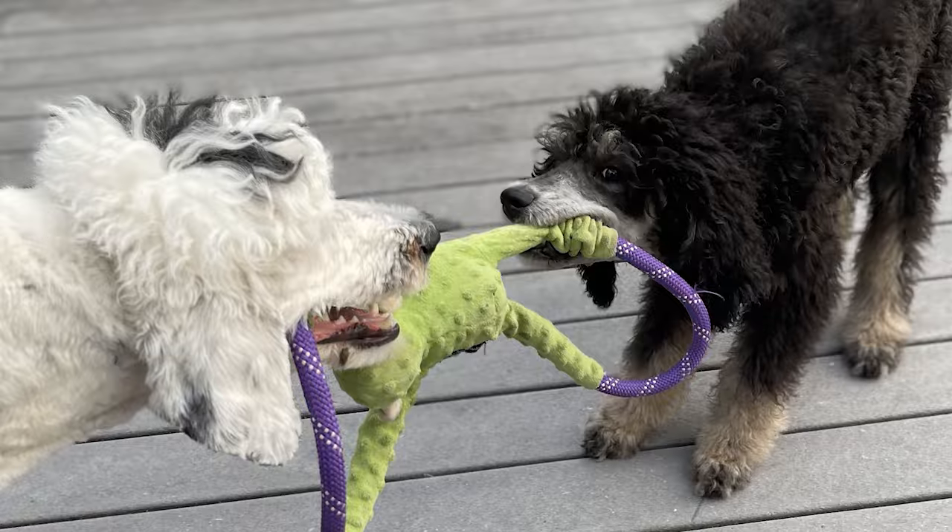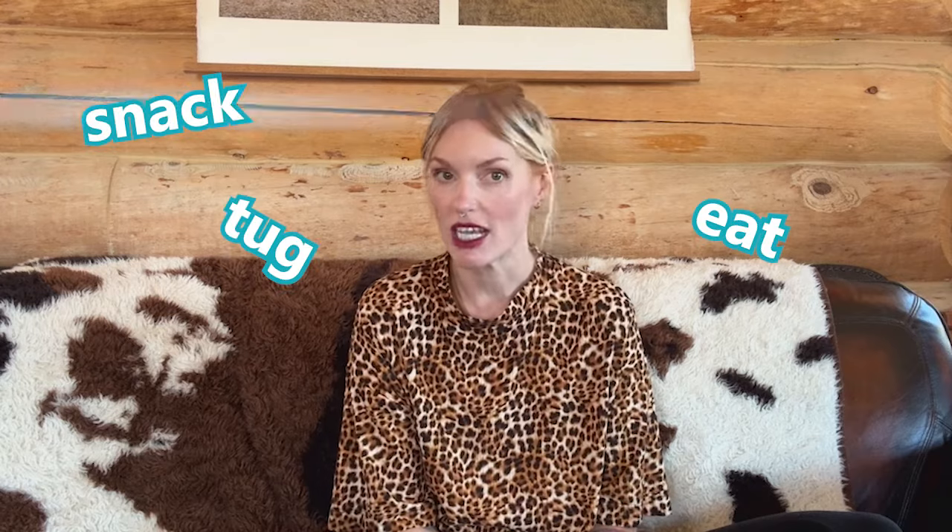We recommend starting with two or three buttons. For example, many dogs are motivated by food, play, and social connection. So starting with your version of the words food, play, and scritches are a no-brainer. Examples of other words within these groups that you could choose are snack, eat, tug, chase, pets, cuddles, etc. These are all words that you can say yes to many times in a day.